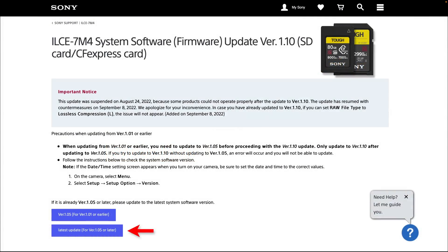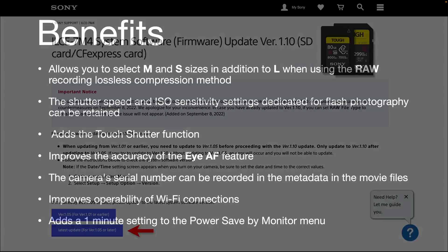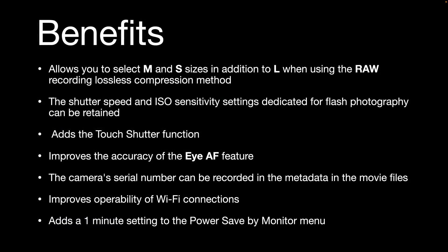Once you've done that version and you're coming back to the help page on Sony's website, you can now download the latest version — this is the 1.1 version. This will outline what you're going to get with this firmware update, and I'll list those features now.